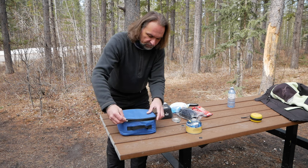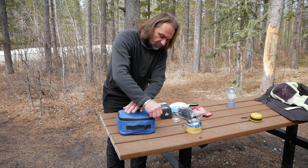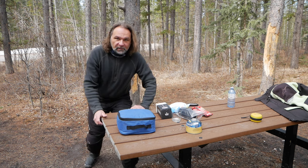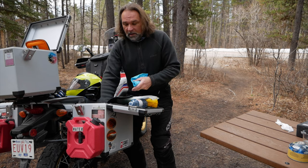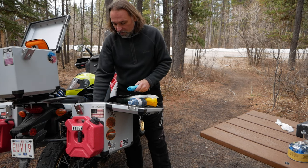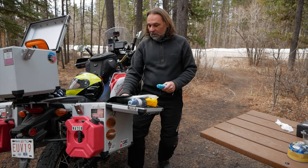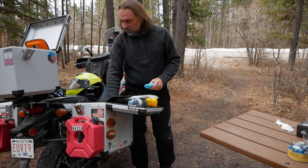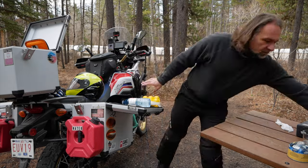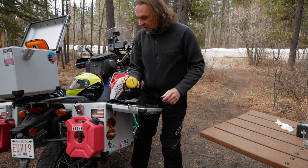Everything fits in that little pouch — well, maybe not all of it, but it's not a big deal. I made a previous video about how I pack on my adventures if you're interested — what I carry. Basically my right-hand side pannier is always for cooking stuff and food, and the left-hand side pannier has all my camping gear. Never leave without a headlamp. I'll see you in the next video — cheers!